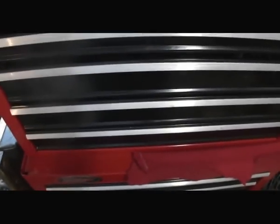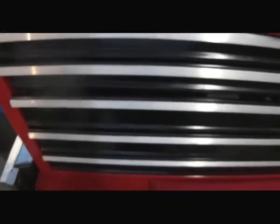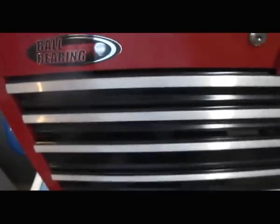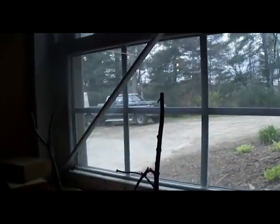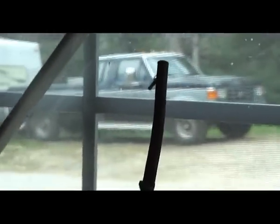Another five-gallon gas can, another five-gallon gas can. This is actually my dad's toolbox — not mine — but we both use it. All my tools are in my truck, in the bed box and in the back seat.